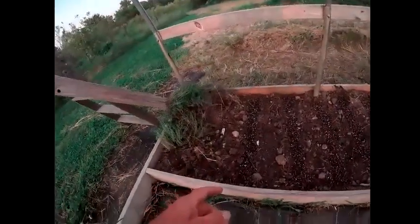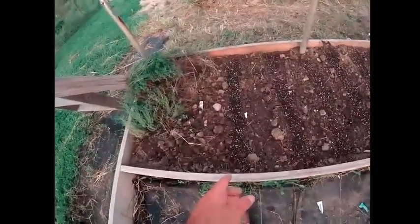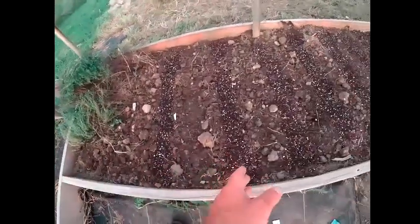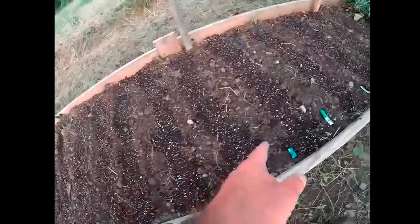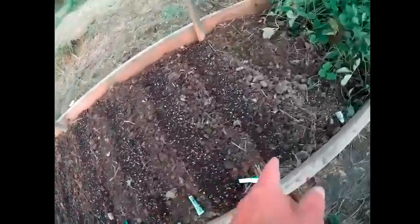I forgot to add something else, guys. I'm dirty as can be — I've been out here working all day and I'll be out here all day tomorrow. Anyway, I planted a bunch of stuff in here yesterday evening. There are one, two, three, four, five, six, seven, eight, nine, ten, eleven, twelve, thirteen rows.